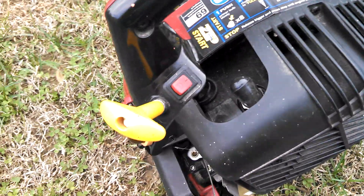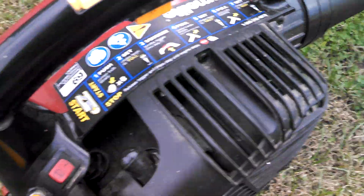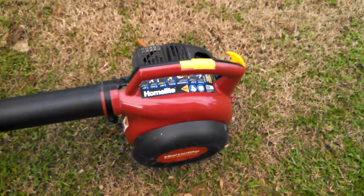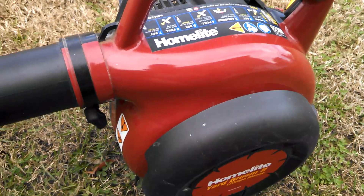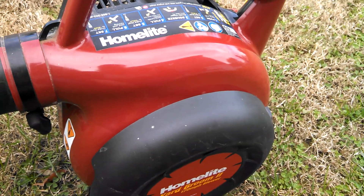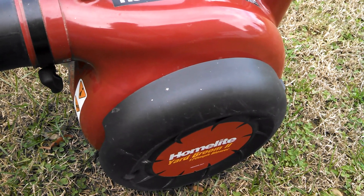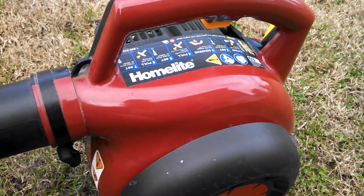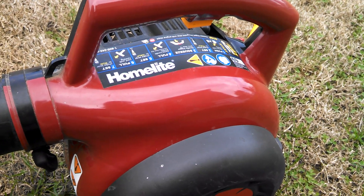This guy is the kind of guy that if something breaks, he absolutely will not fool with it — he'll just go buy another one. His brother gave him an Echo leaf blower and said it needed a new plug, and he said if it didn't start in three pulls he was getting ready to buy a new one. So yeah, we'll do a cold start on this. It hasn't been started in about a month, but it should start pretty easy.